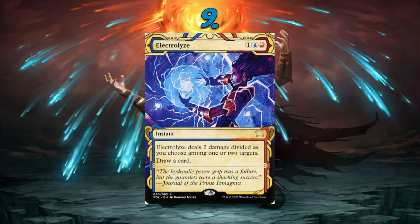Number 9: Electrolyze. I've been talking about this entering the format for literal years — I can't believe they haven't done it yet. It's already programmed on Arena from the Strixhaven Mystical Archives, so they just have to do the original art with a new frame — they don't have to reprogram it, which is huge. Although they used to not do multicolor cards in core sets, recent ones have. This card encompasses blue-red perfectly: the red side deals two damage, the blue side draws a card. Perfect for showing new players what Izzet is all about.